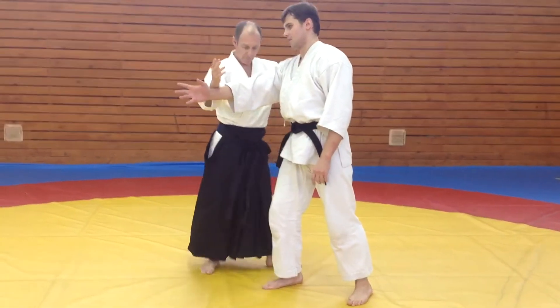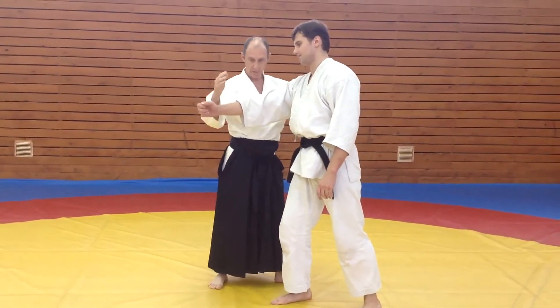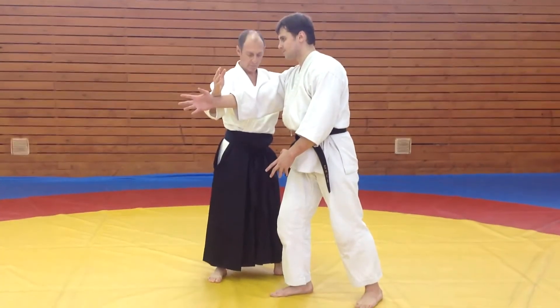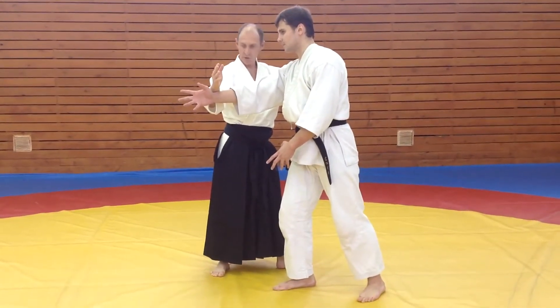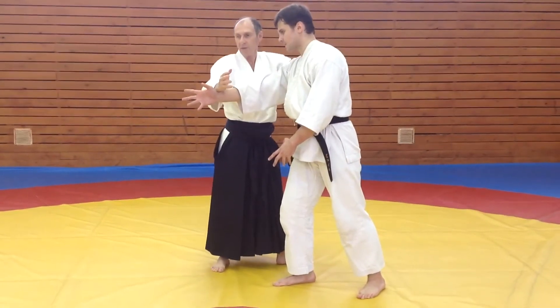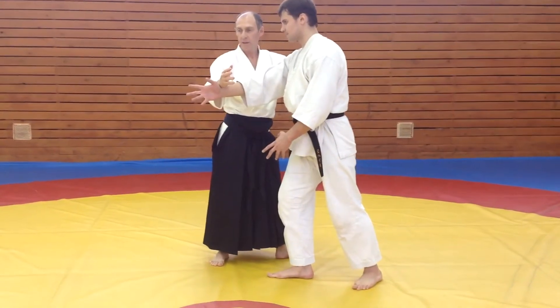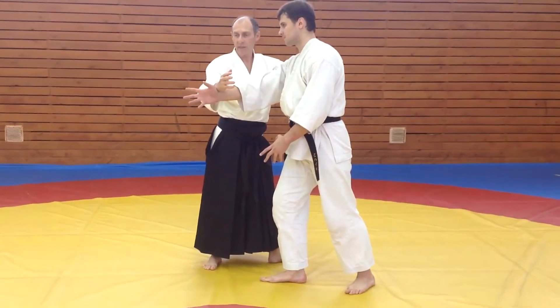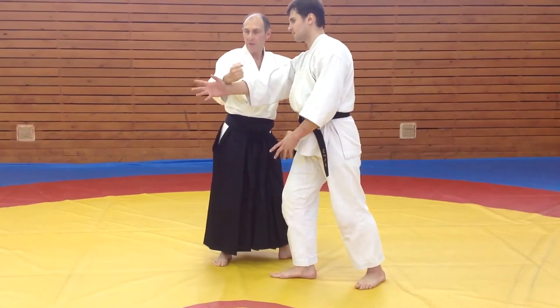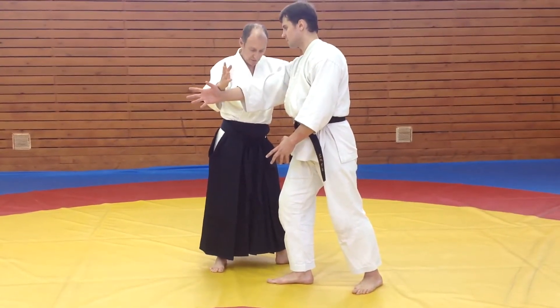What's important is to keep training. From this position, you can do the movement without striking. If you can't do it, that's fine — ask your partner to relax. But what is very important is that you don't force.